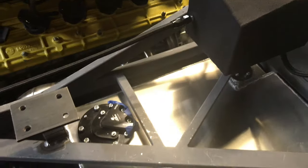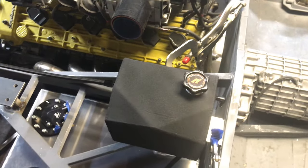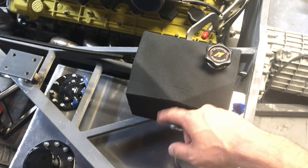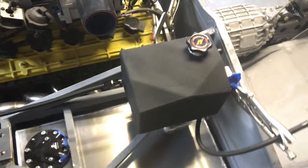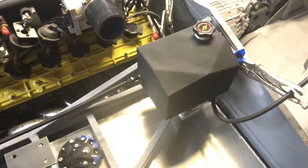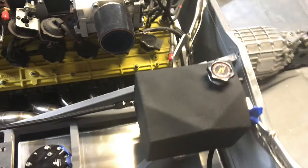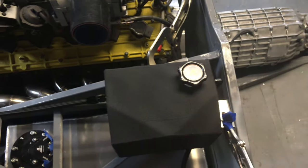I made an expansion tank out of aluminum and wrinkle-painted it — I need to redo that, it got some tiger stripes. I've been hit and miss with wrinkle paint; had to do it three times before it turned out presentable. Got the fittings on there, just waiting on hardware.